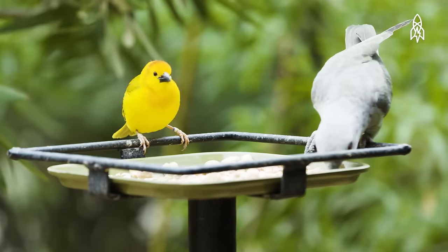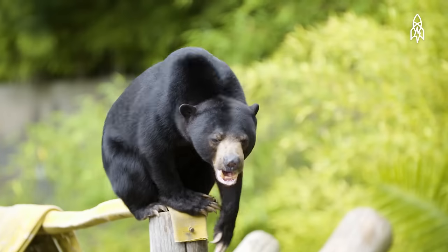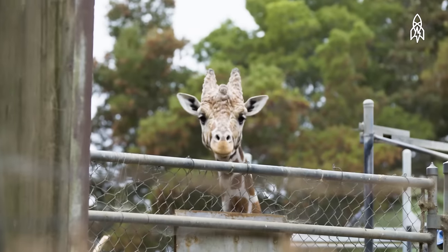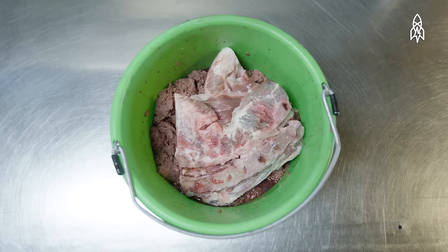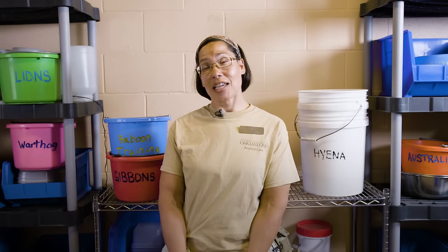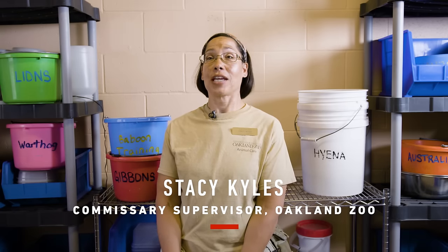I cook for warthogs, emu, lions, tigers, hyenas, spoonbill, sun bear, flamingo, and giraffe. They can be very picky. Every morning I'm preparing around 350 pounds of food. My name is Stacy Kiles and I prepare the food for the animals at the Oakland Zoo. I'm also known as the zoo chef.